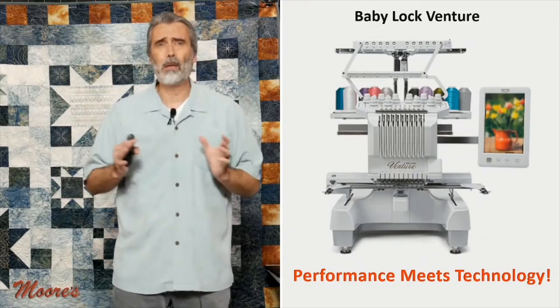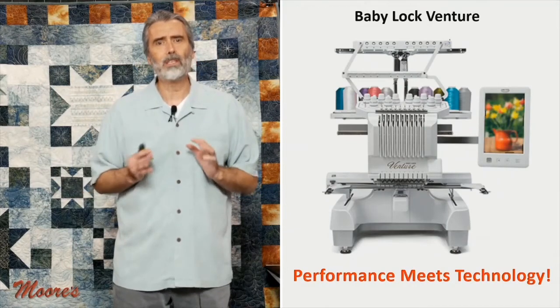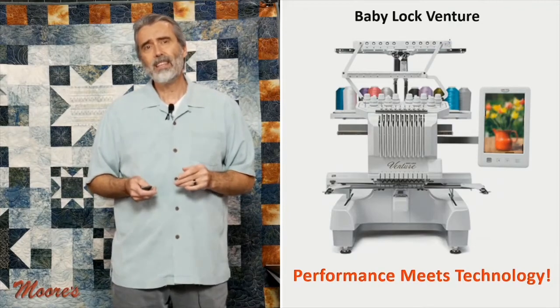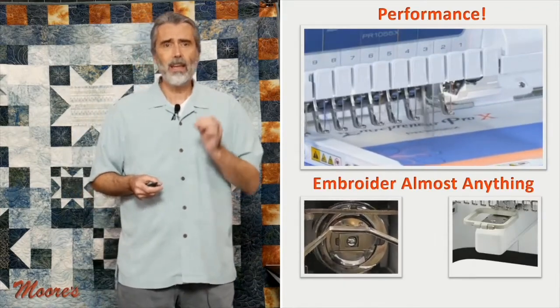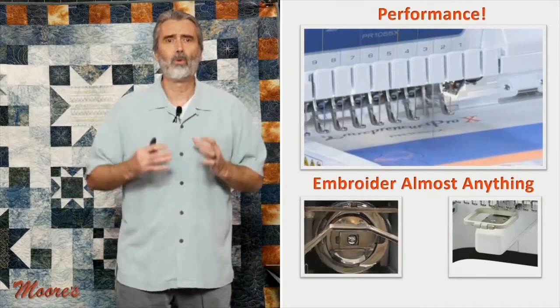So now I want to talk about the Baby Lock Venture — performance meets technology. This is a machine that is a professional level of machine. It's made for commercial work, commercial embroidery.